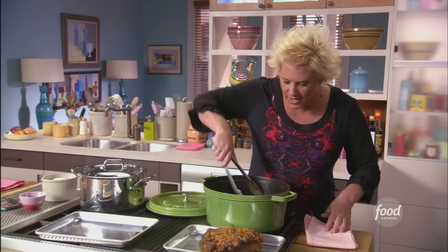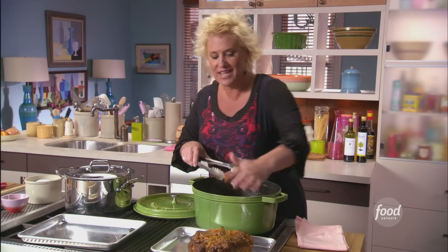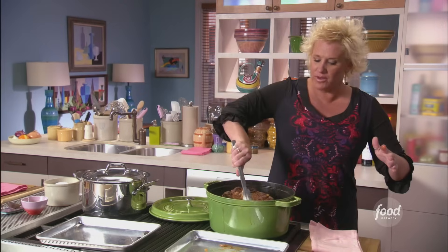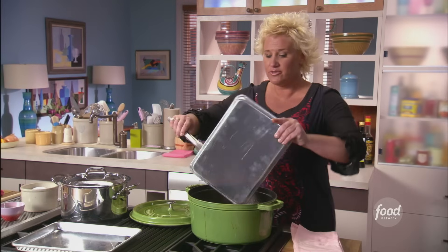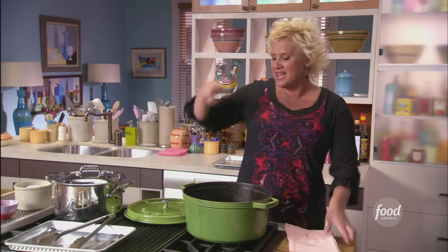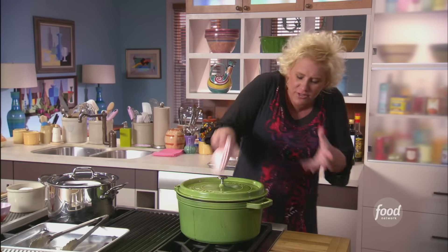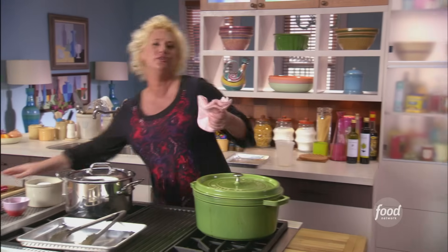I'm going to return my meat to my pan. Look at that — it's getting beautifully tender, but it's not quite exactly where I need it to be. So I'm going to return this to the oven for 45 more minutes. I'm going to braise this for 30 minutes with the lid on, and then the last 15 minutes take the lid off so the flavors really have a chance to concentrate. And so when we get to dinner, everything will be big, huge, delicious, really excellent flavors.